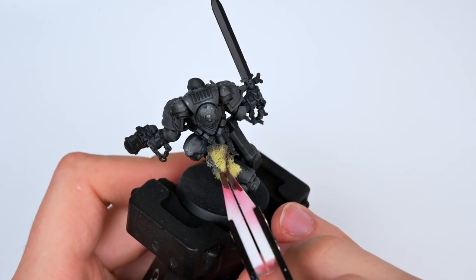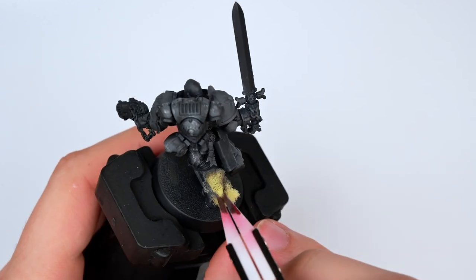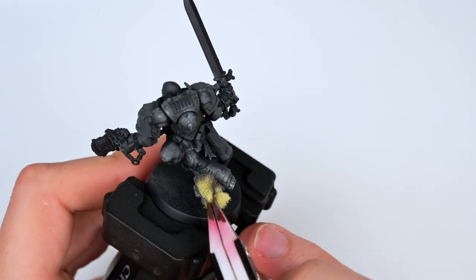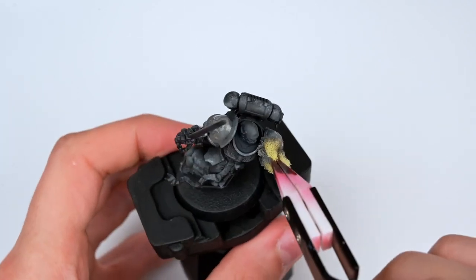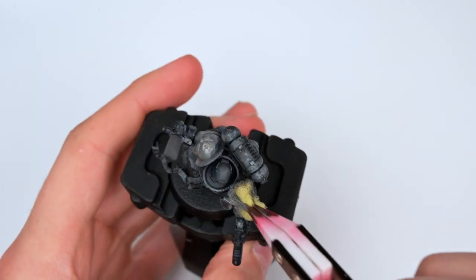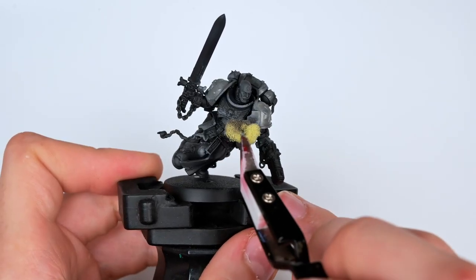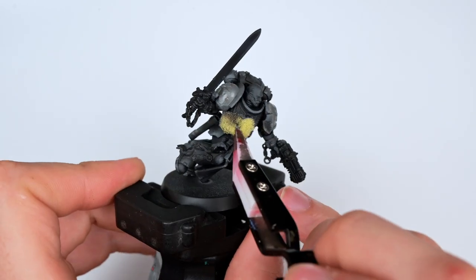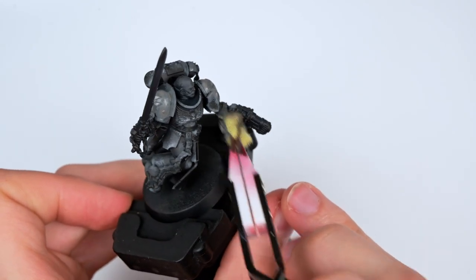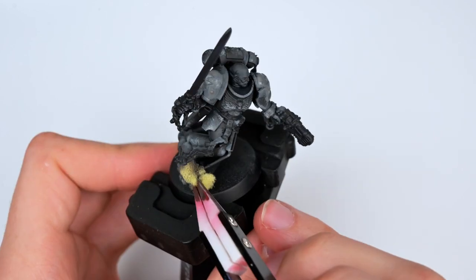Having a wet palette is an incredibly important step as it helps make sure you have the exact same paint consistency throughout the entire paint process. So even though the sponge is getting dry, the paint on the wet palette stays exactly the same. When I first started painting, that was one of the most difficult things to master, as I constantly battled the fact that the paint would be drying up and I would be trying to add more water to it, never getting the consistency right.